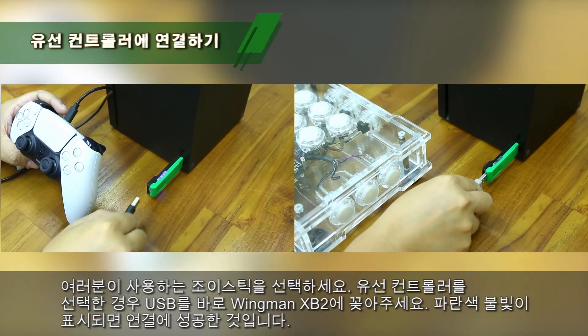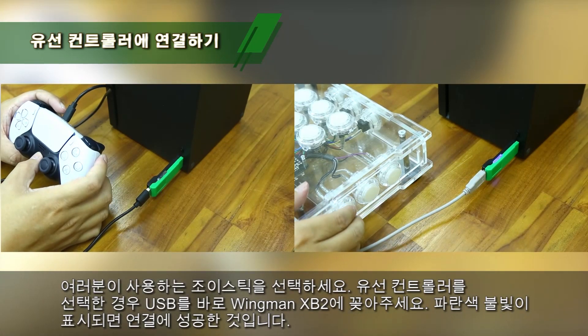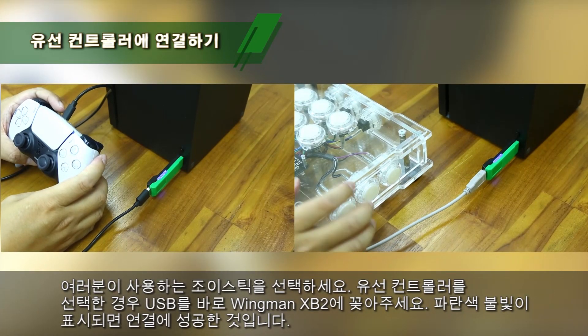Plug your wired controller into the Winman XB2's USB port. You will see the blue indicator is permanently on.